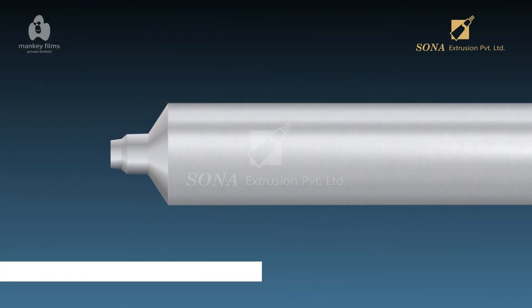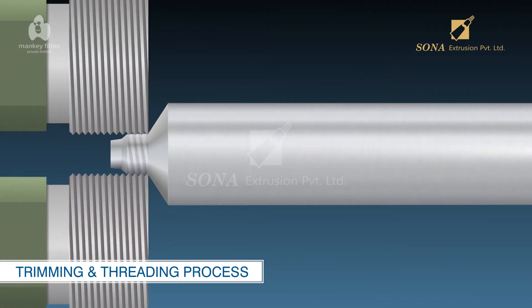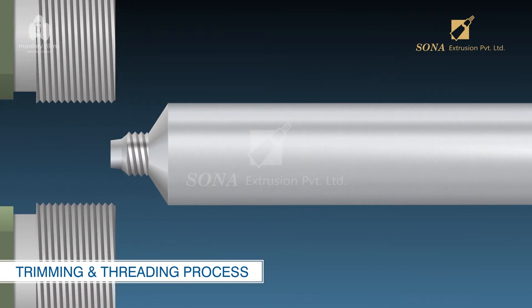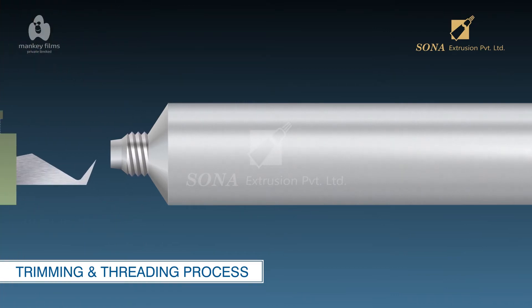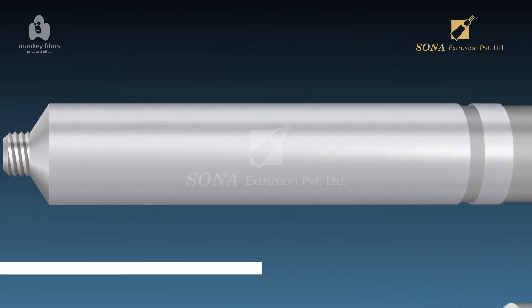Trimming and Threading Process: In this process, threads are cut onto the neck of the aluminum tube by passing each aluminum tube between two synchronized rollers, and a set of stationary blades trims the top of the neck and bottom of the tube. This makes the neck surface smooth and safe to handle.